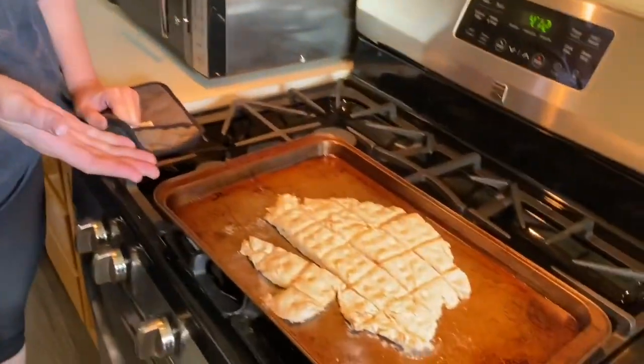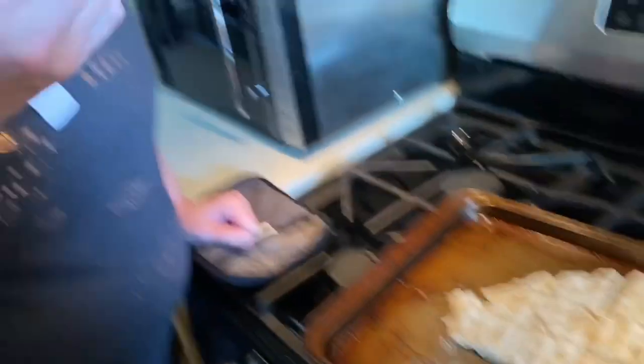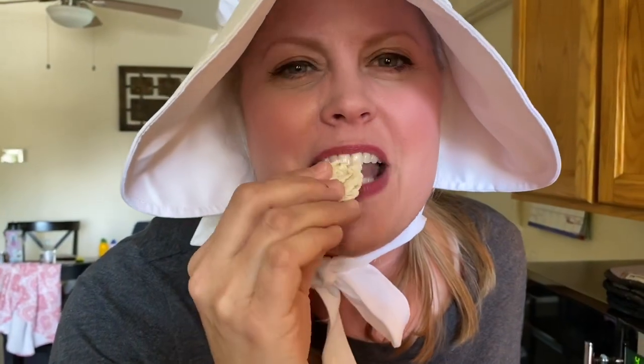They made this for the Oregon Trail — that way it could travel a long, long ways and not go bad; it wouldn't turn stale or anything. Usually they would dip it in either their coffee in the morning, or they would dip it in their homemade churned butter, which you guys will have a chance to learn about from Mrs. Kilmeyer. I hope you get a chance to eat this today — it's so good.